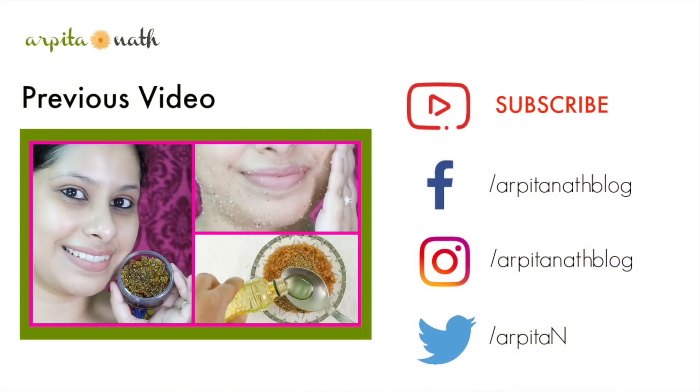You can follow me on Facebook, Twitter, and Instagram. You can find the links in the description box below. Thank you for watching.